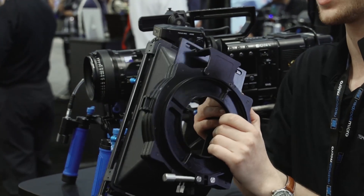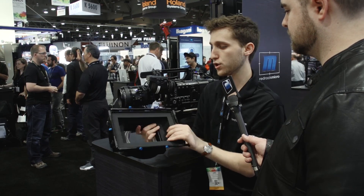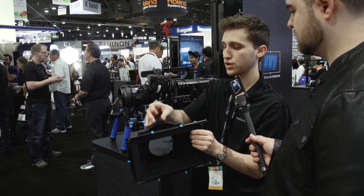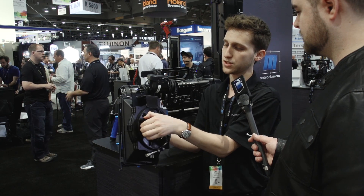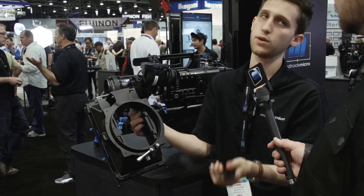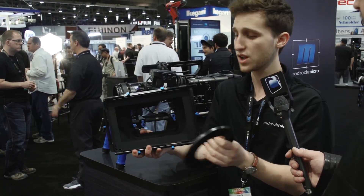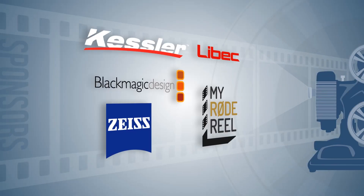They're also selling a Micro Matte Box single-stage clip-on for about $500–$600, bringing a full-size four-by-five-point-six or five-by-five square matte box to a new level of affordability. Each clip-on comes with a step ring depending on your lens — for example, Zeiss lenses are 95mm, some Canon lenses are 114mm, and the larger ones are 144mm — so there will be a bunch of sizes to cover pretty much every lens. You get top flags, side flags, and everything you'd expect in a matte box, now in a clip-on form. It's great for lens holders and filtration.